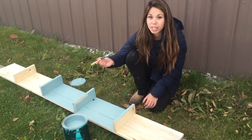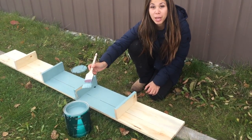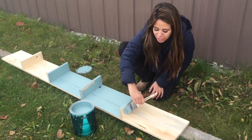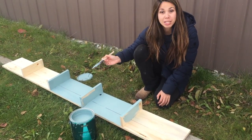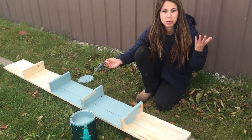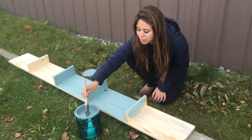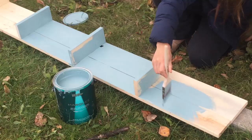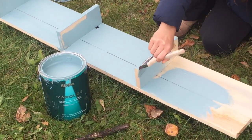We're using Bear in the Moment Marquee paint. It's a one-coat coverage and it's really a nice thick paint. Loving the color. We're going to pre-paint some of the pieces outside and then when it dries just bring it in and put it in place.